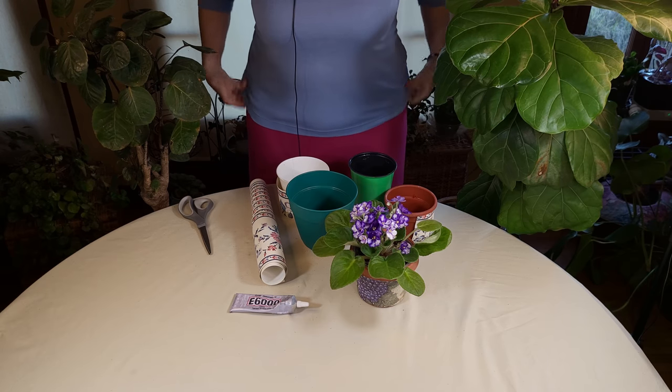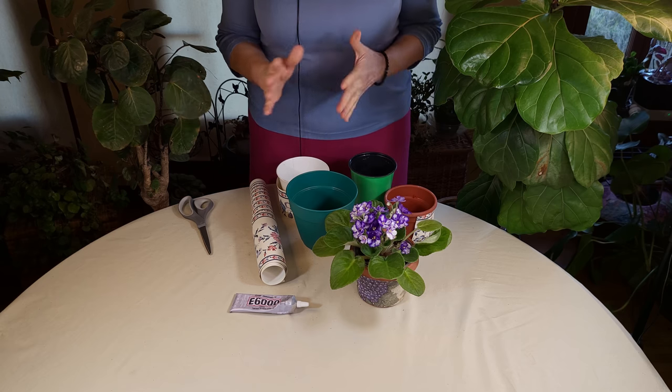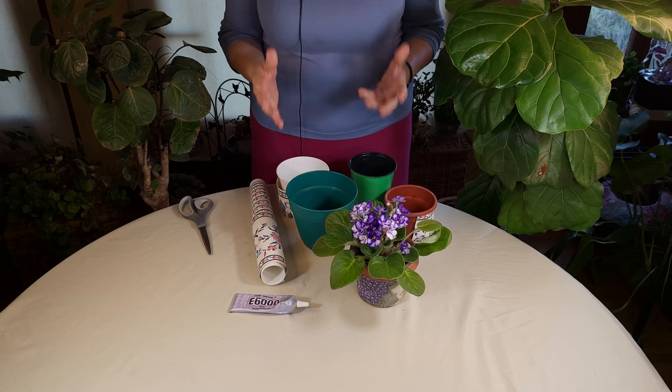Hello and welcome to HealthyHousePlants.com where we teach you all about gardening in the great indoors. If you'd like to support our show please use our Amazon affiliate link below. Today I'm going to show you a little trick I use to bring all of the colors together in a room with plants.